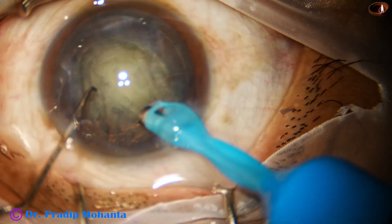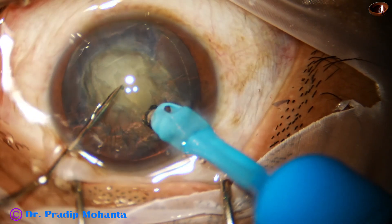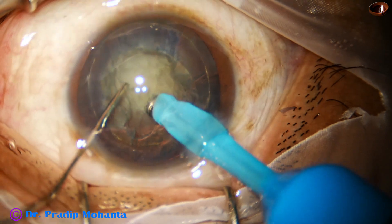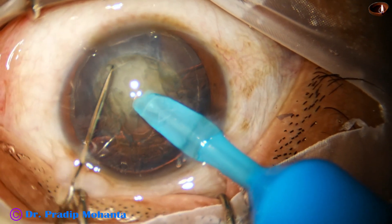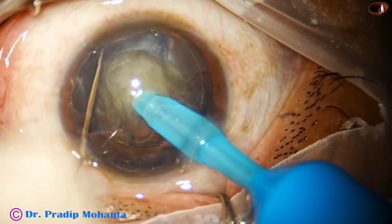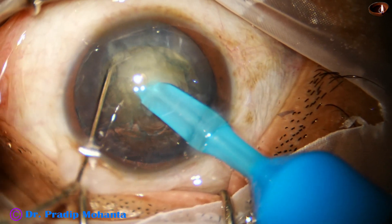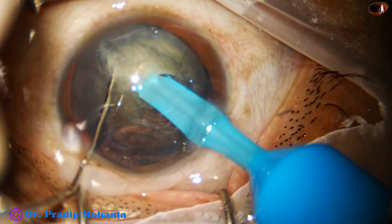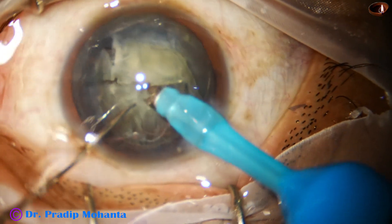The handpiece has been rotated by her and now the tip is buried in the substance of the nucleus. A nice hold is achieved, and then she uses the chopper to get a beautiful crack.